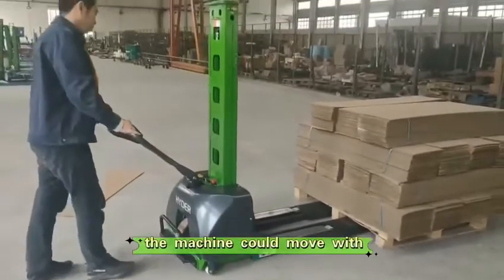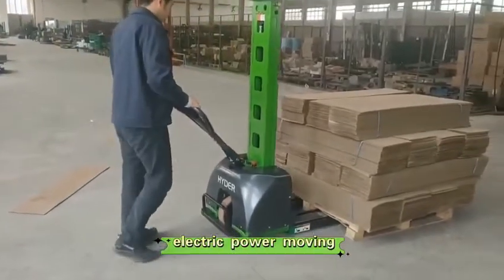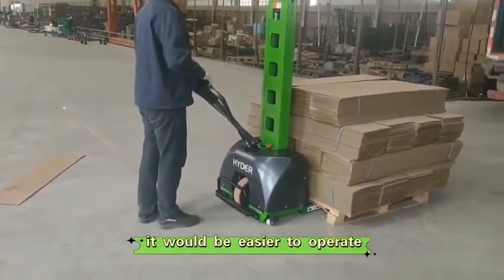With simple scrolls, the machine can move. With electric-powered moving, it would be easier to operate in the truck.